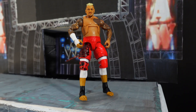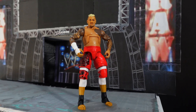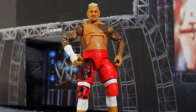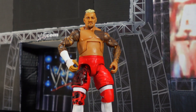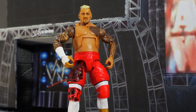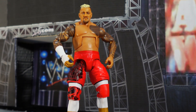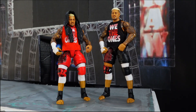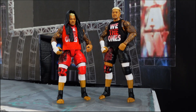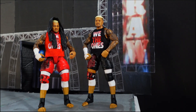Here is Solo Sikoa fully posed and out of the packaging — looks great. And here is this Elite 107 Solo Sikoa posed alongside another Solo Sikoa elite figure for comparison.